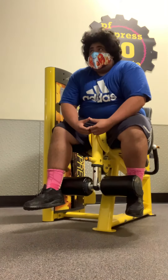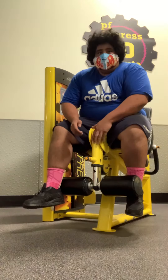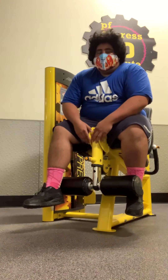I want to buy this machine, but it's too expensive. It's like about a school weight thing for $3,000. So I'm going to wait until I make more money and buy my house first.